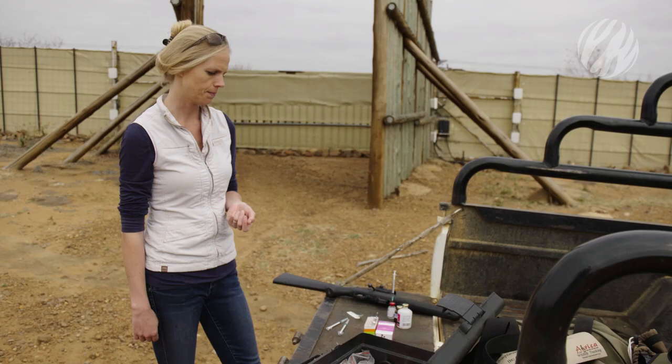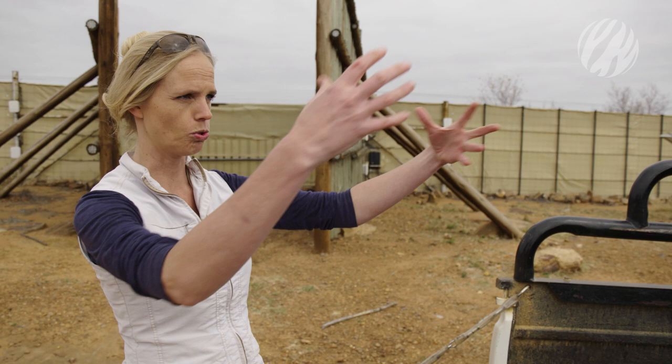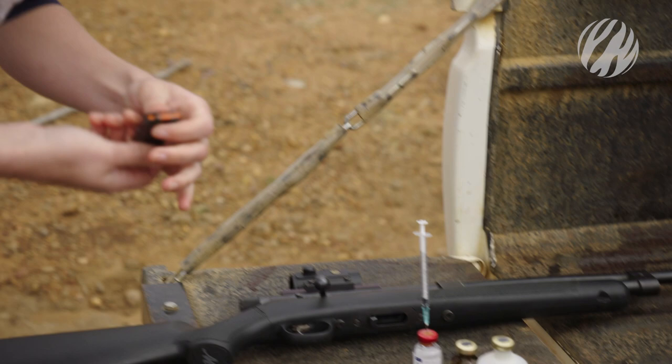The plan today is to dart two individuals in the pack to place collars on them. While we are busy, we will also take the opportunity to collect DNA samples from the dogs and give them a rabies vaccination. We have a pack where multiple dogs need to be darted, so I'm going to sit down with a carcass so the dogs show interest and come closer.